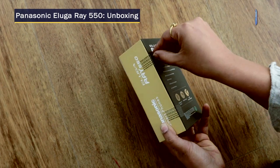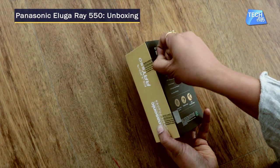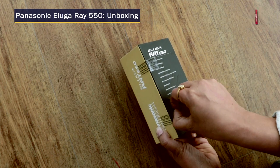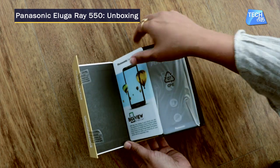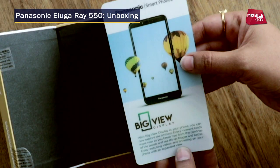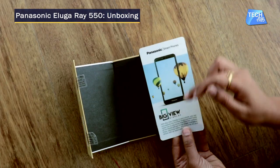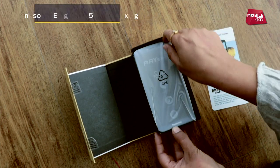The Aluga series is the budget series, and there are many phones in the market. The latest edition we have today is the Panasonic Aluga Ray 550. The box itself says that the best part about this phone is its display, and its name is Big View display.